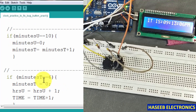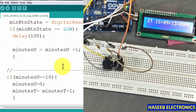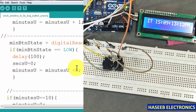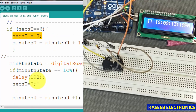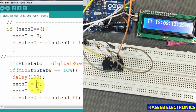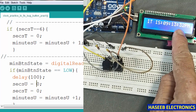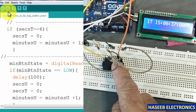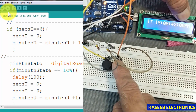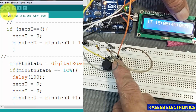We will fix this: when we press this switch, the seconds must go to zero. After the delay we add: secondUnits = 0 and secondsTens = 0. Upload it. Now when I press the button, after 100 milliseconds the seconds go to zero — minutes are increasing and seconds show zero. When I release the button the seconds start increasing again.